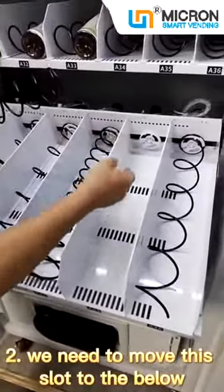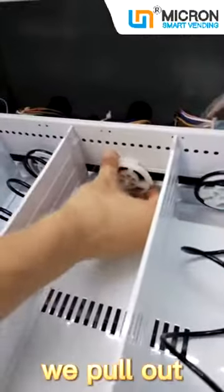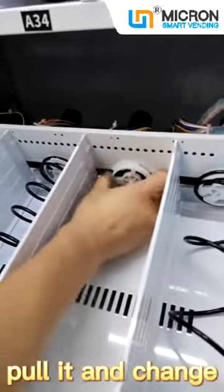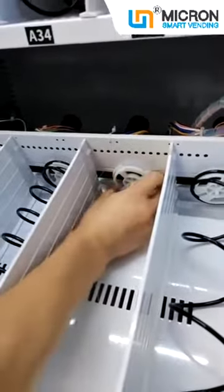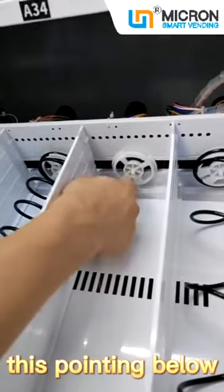The second step is we need to move this slot to below. We pull out and adjust. Now the slot is pointing below.